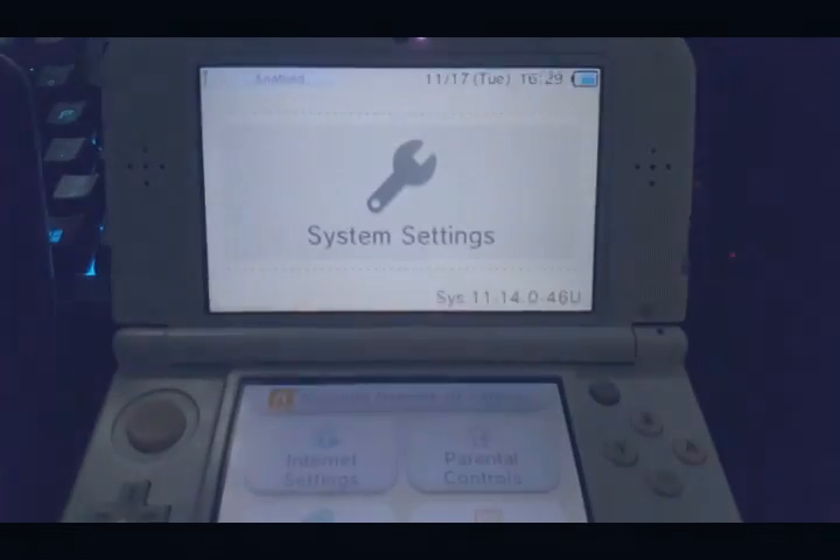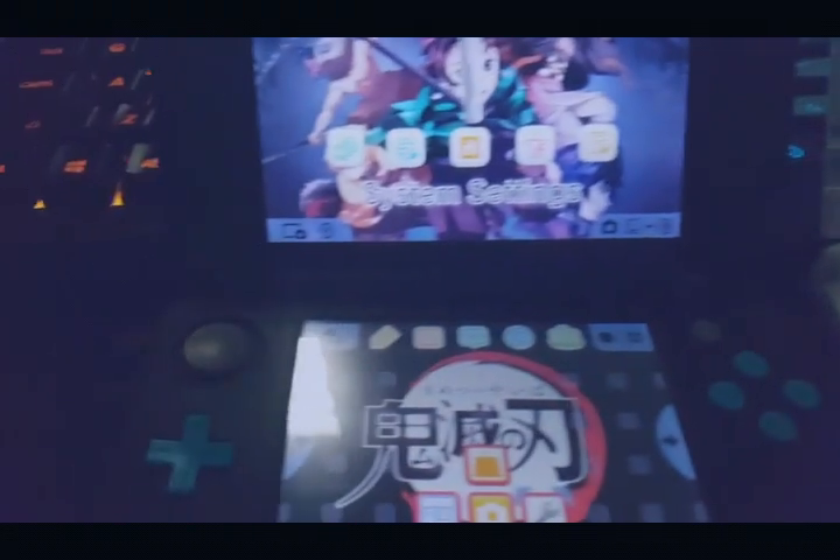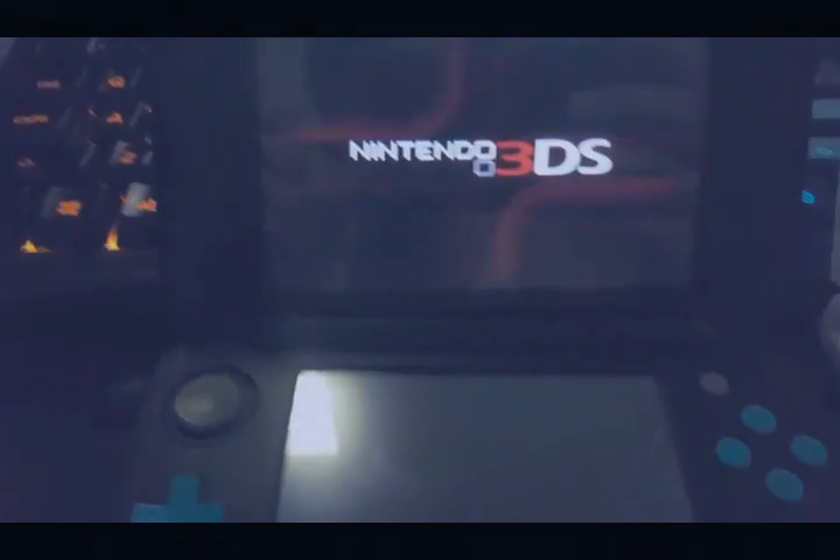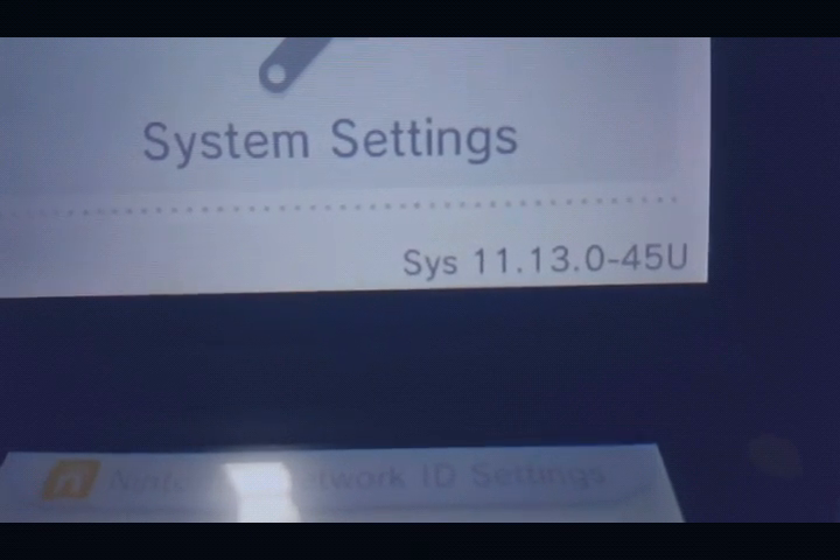So today I will be showing it to you. I have here the already updated 3DS, and this one — just to make sure this hasn't been updated yet — so let's try to update this. As you can see it's still on version 11.13.